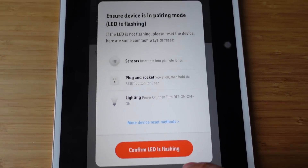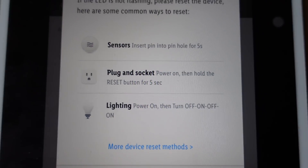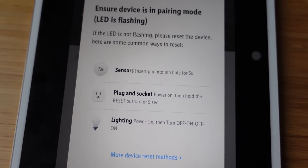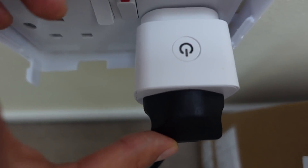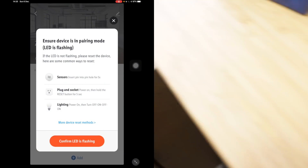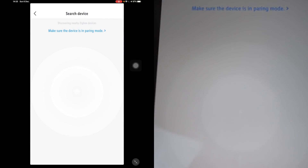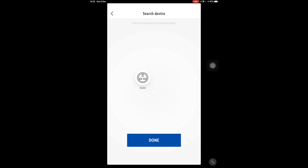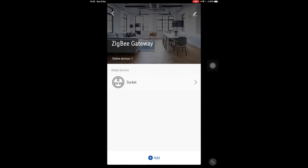We're going to tap add. The first thing we need to do is look at the power-on status. Hold the reset button for five seconds. So I can see now it is flashing. Confirming it is flashing — let's see if it gets picked up. The socket has been added. Say done. I'm not renaming anything now just for the sake of the video.